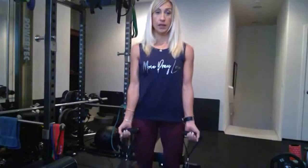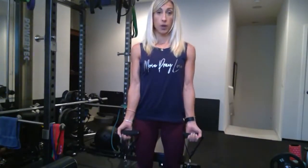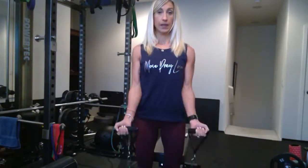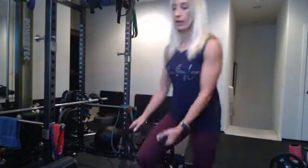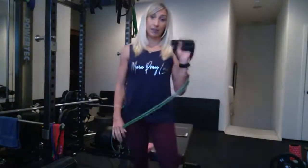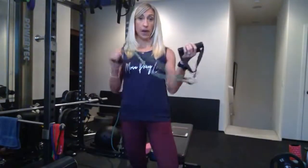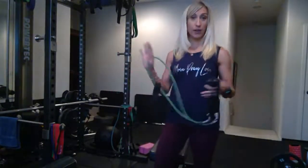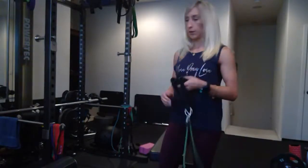Now for arms: stand right on the middle of a band just like the squat and work your biceps. Keep your elbows pinned in by your sides, curl up, squeeze, and then let it back down. Exhale up, inhale down. The number of reps depends on the type and thickness of your band. This is super easy — you can do it anywhere without a door or a pole.